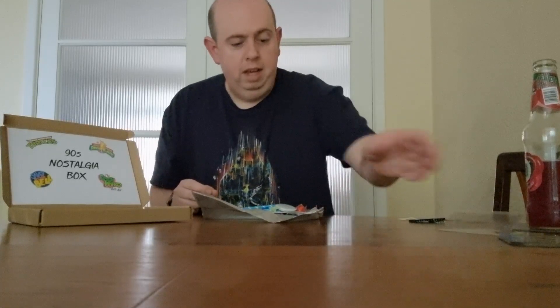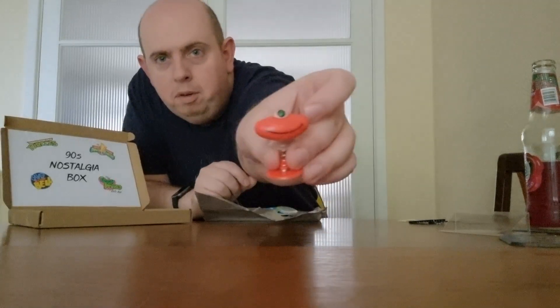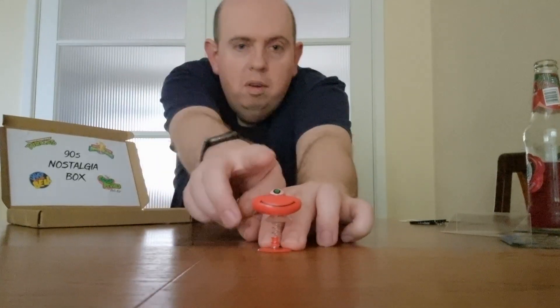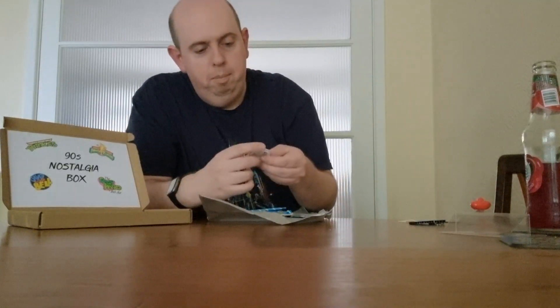I don't know what the hell this guy is but it's cool — I like it, it's going on the shelf. So we've got some kind of monster on a spring — never seen that before, not really sure what it is. And we've also got a badge saying 'Whatever, whatever, whatever, whatever.'